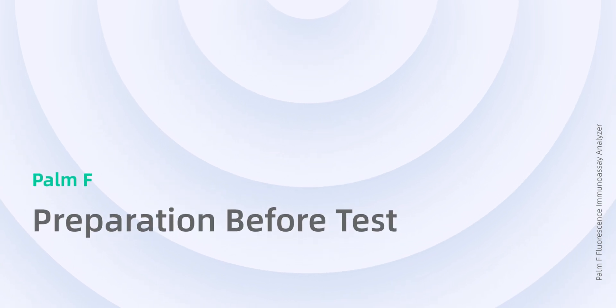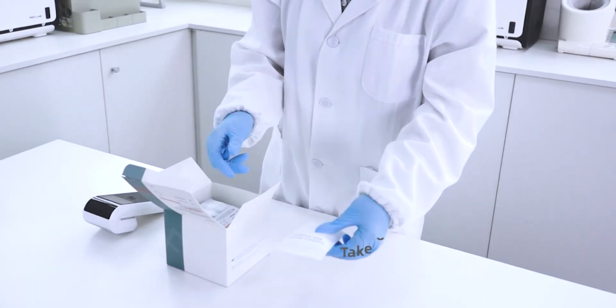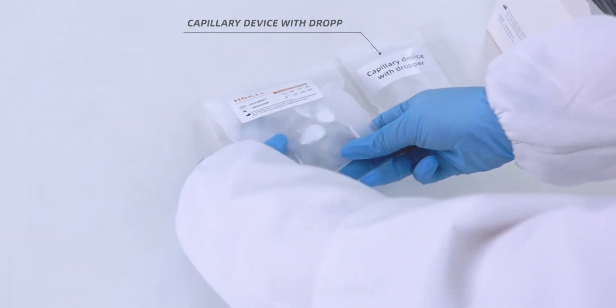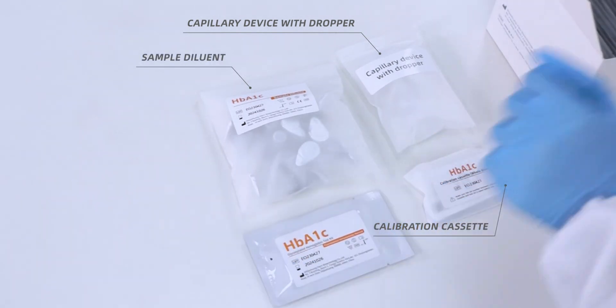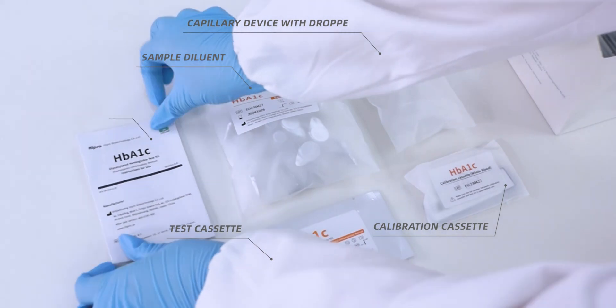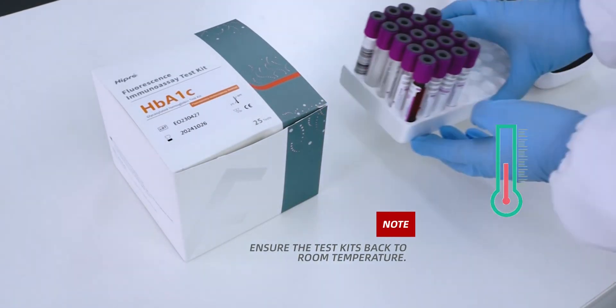Preparation Before Test. Take out the test kits. The test kit includes: Capillary Device with Dropper, Sample Diluent, Calibration Cassette, Test Cassette, and IFU. Ensure the test kits are brought back to room temperature before use.